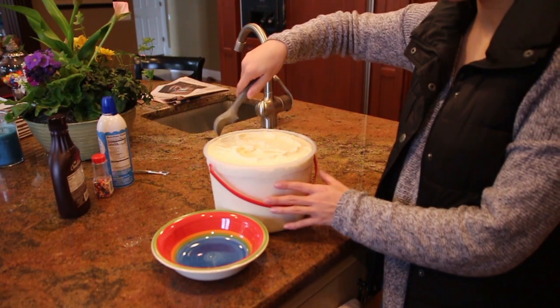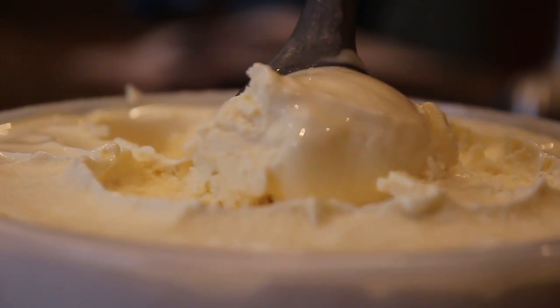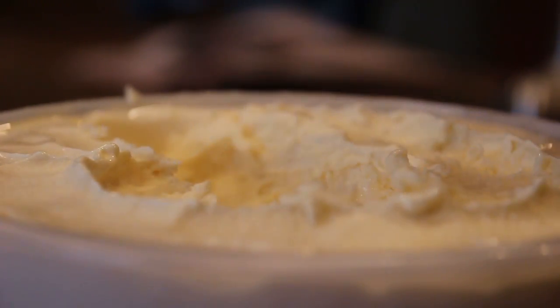After letting your ice cream thaw for a few minutes, take your scooper to scoop your frozen treat into the bowl.